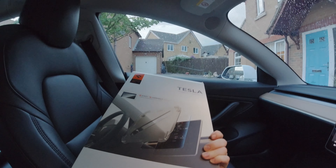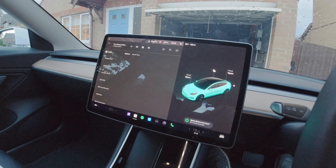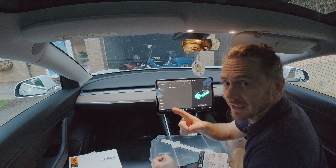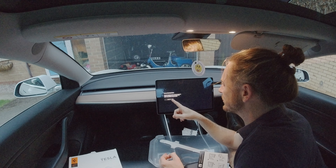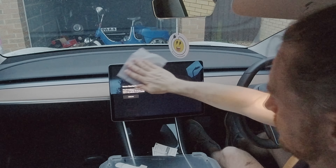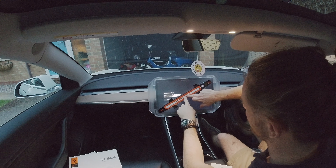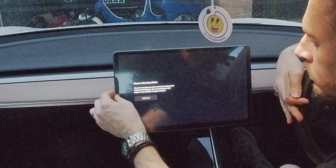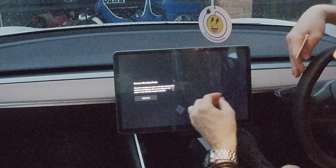Next up: the screen protector. Every time I put a screen protector on it's going to have bubbles. It is a proper one — a frosted one, an Amazon special. Now hopefully it looks the same but frosted and still good. You need the squeegee thing. Put the car into screen clean mode — Controls > Display > Clean Touch Screen. Taking the backing off — press and slide.